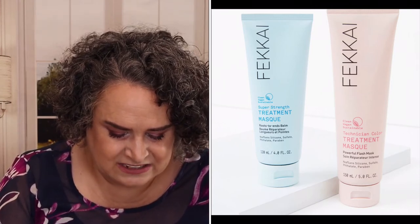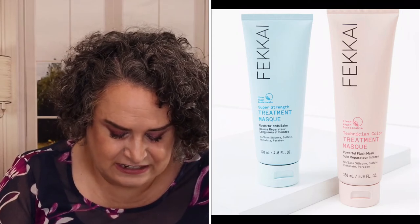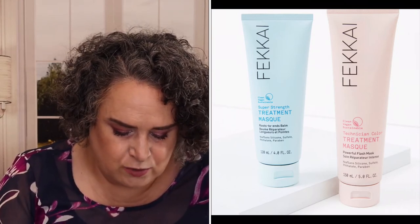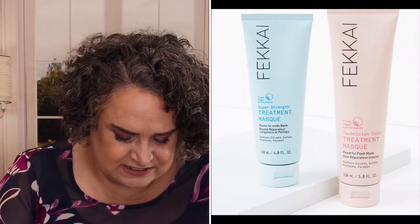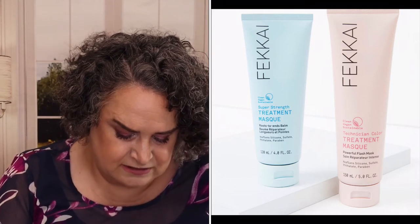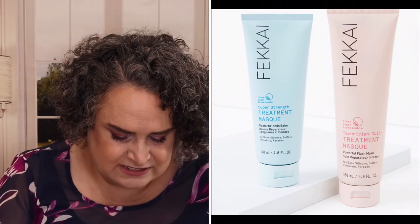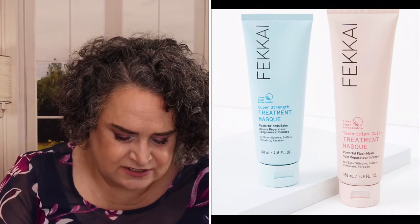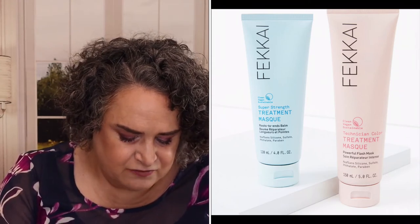Vicky Maskology Bundle — grab Technician Color Flash Mask with Mirabelle Plum Extracts to combat brassiness and color fade in three minutes. For deep conditioning and repair, reach for Super Strength Treatment Roots to End Mask, powered by rice proteins and bonding polymers to restore seriously damaged tresses. Both masks are vegan, gluten-free, cruelty-free, formulated without sulfates, parabens, or silicones. For keratin, color-treated, and chemically processed hair. Sizes: Super Strength Treatment 4 fl oz, Technician Color Treatment 5 fl oz. Retail value: $40.